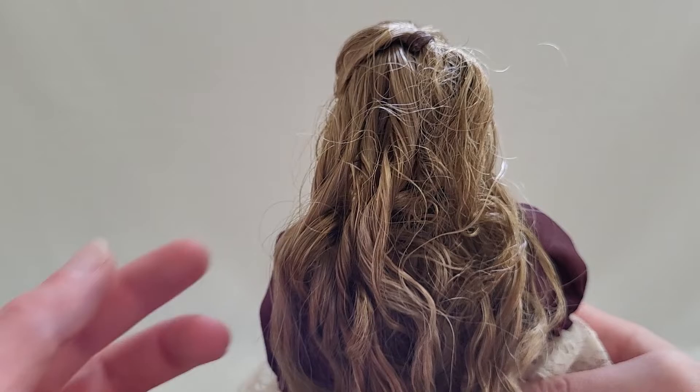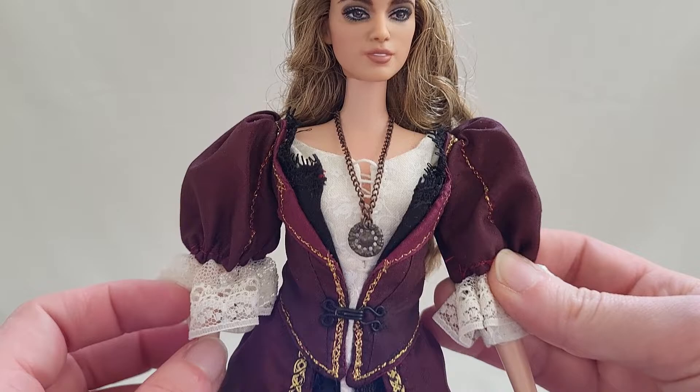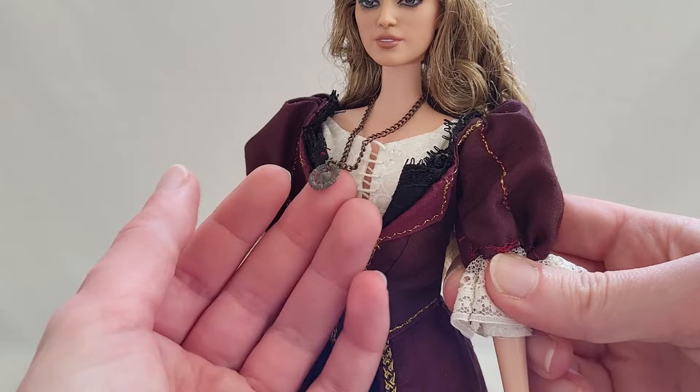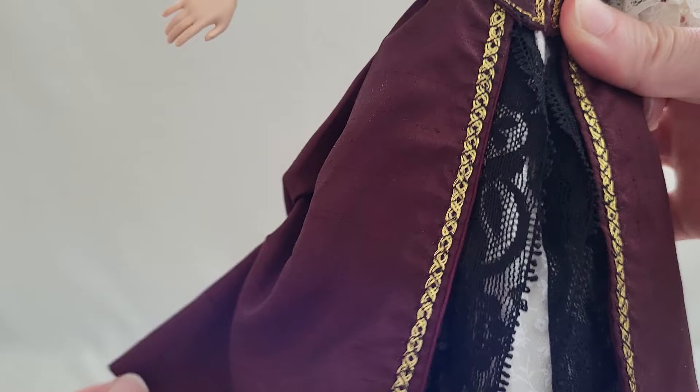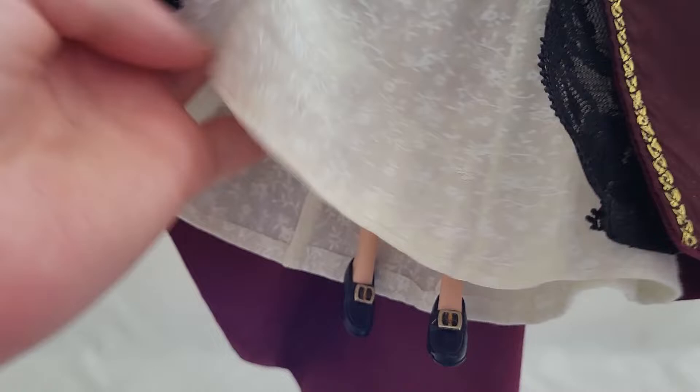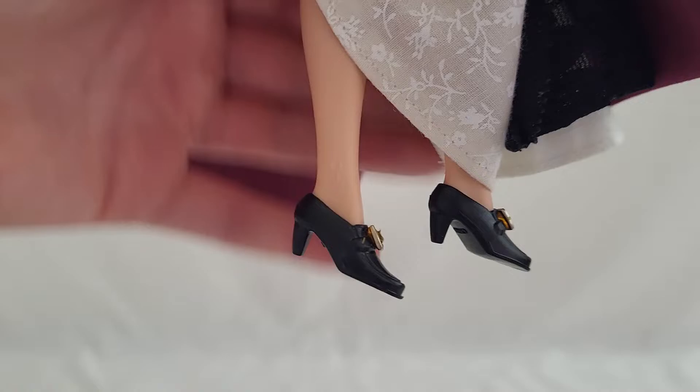Just beautiful soft flowing hair. She's wearing a necklace. Look at the puffy sleeves — these were all made by Morgan, she is so talented. The fabric choices, it's all just got this beautiful quality to it. And the shoes too — the buckle shoes of the era.